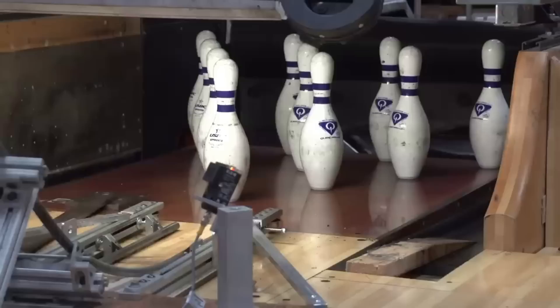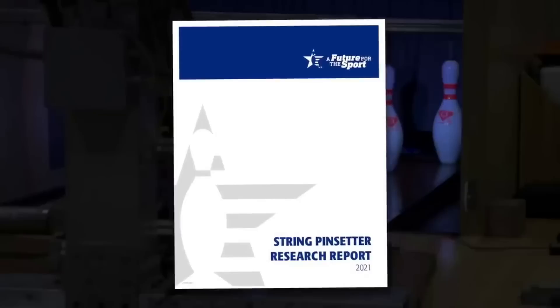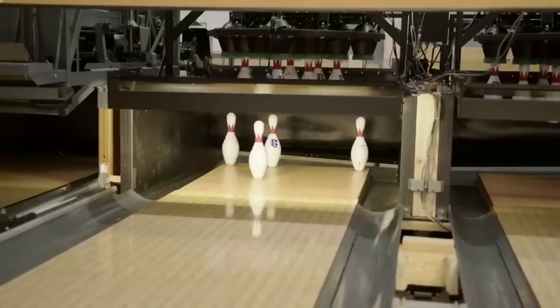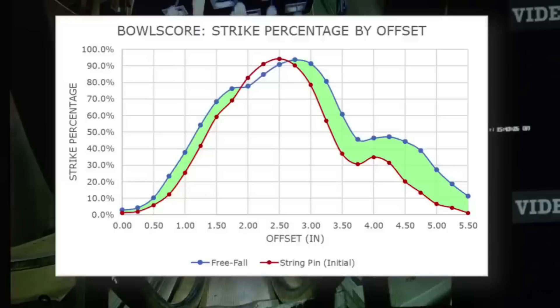Hello everyone. There's been a bit of breaking news in bowling that came out last night on the 27th of April. It regards string pins — the USBC has announced that they've certified string pin bowling as an independent category of both equipment and competition, effective as of the 1st of August 2023. They've released a full report on this as well as a video which we're going to look at today and talk through the key points.